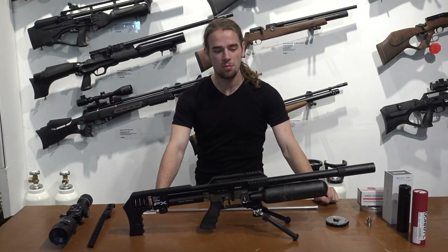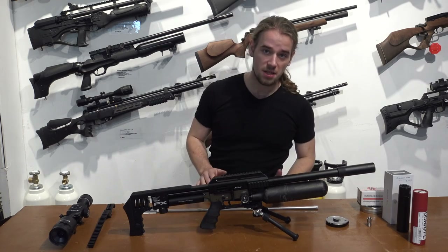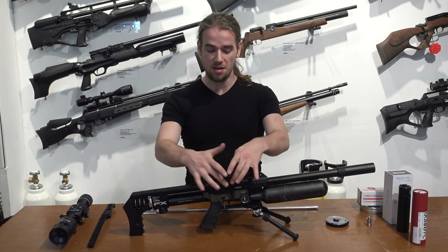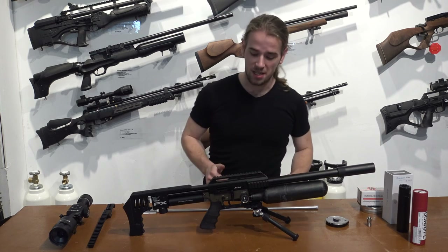Hi, I'm Dirk from Airguns Europe and today we're going to talk about the FX-Impact. The FX-Impact has been FX's flagship for quite some while now. This is the Mark II with the power plenum in the bronze edition. Usually it's in black, but this is one of the latest editions you can get them in.